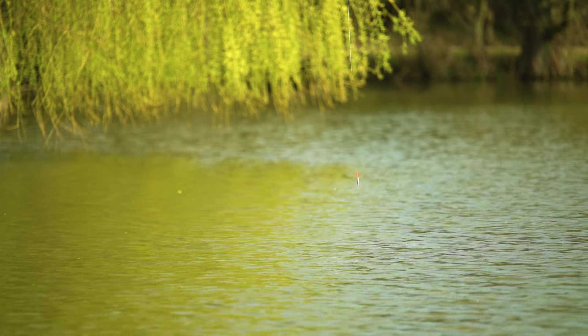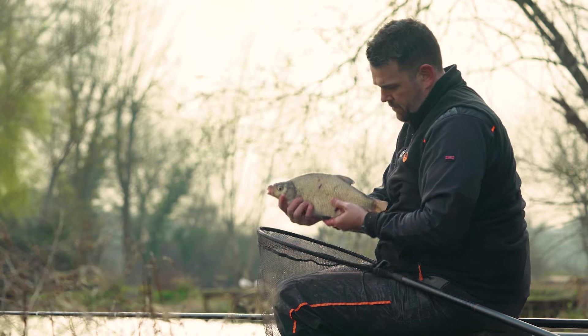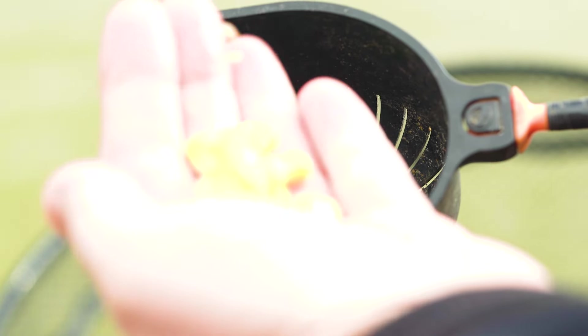We've had a decent start and we've caught some big skimmers already. Just looking at the weights and speaking to a few people that have been fishing the matches, pellets has been the main bait - it's been doing all the damage.